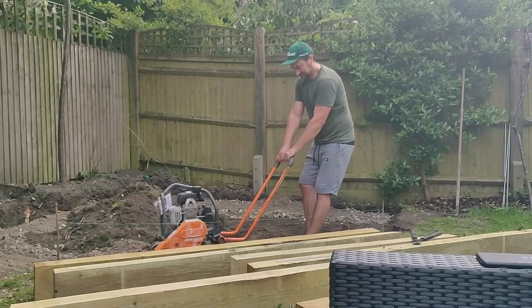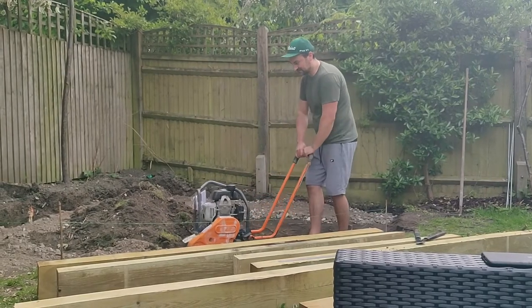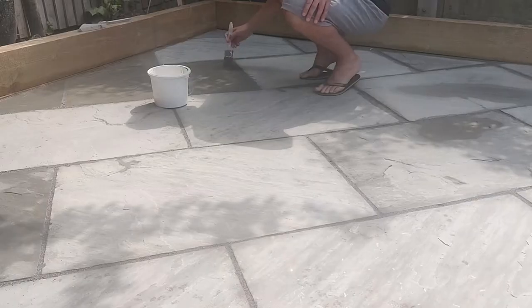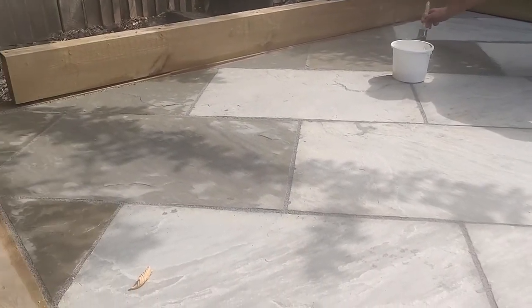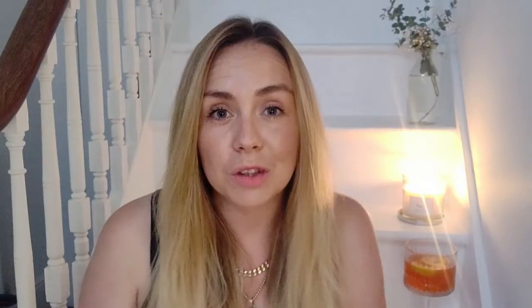I'll be taking you from designing that patio on the back of an envelope — yes, very professional — all the way up to laying the last slab. I'll be talking through our exact process and all of the tools we used. Stick around to the end because I'll also be sharing exactly how much this project cost us and approximately how much we saved by doing it ourselves.